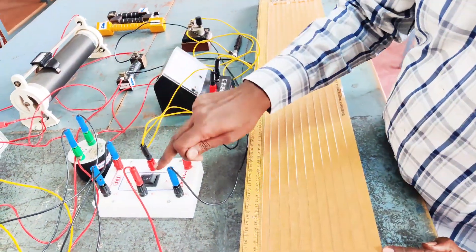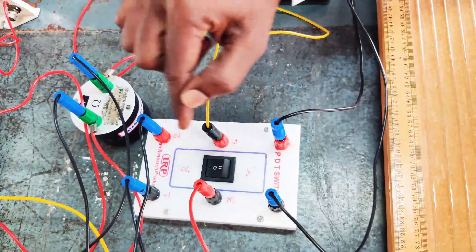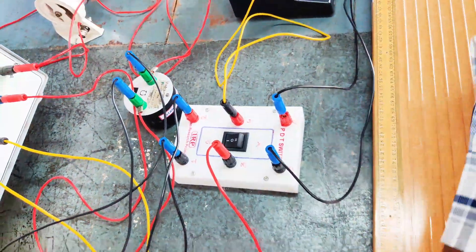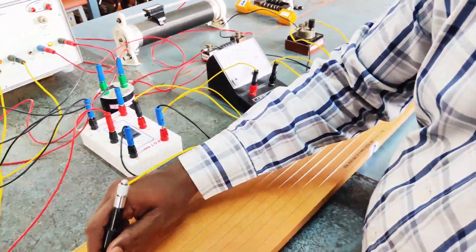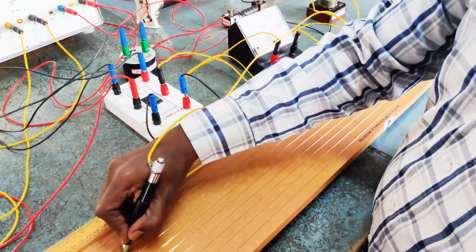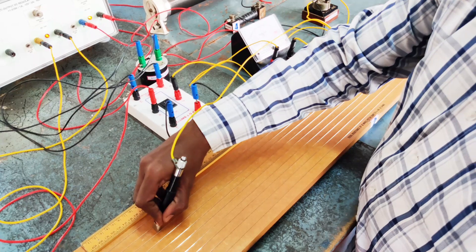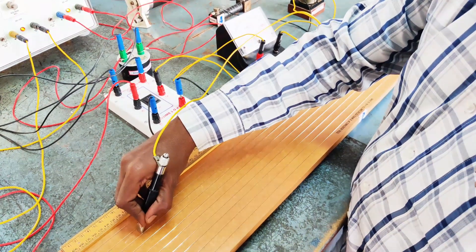The switch of the DPDT is kept in a position such that it is pointing towards R, so that the potential dropped across the standard resistance is now fed to the potentiometer wire and now we have to find out the balancing point. The balancing point is determined, and at the balancing point there will be a null deflection in the galvanometer.